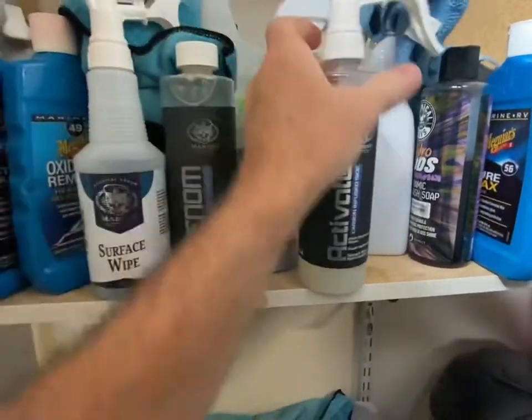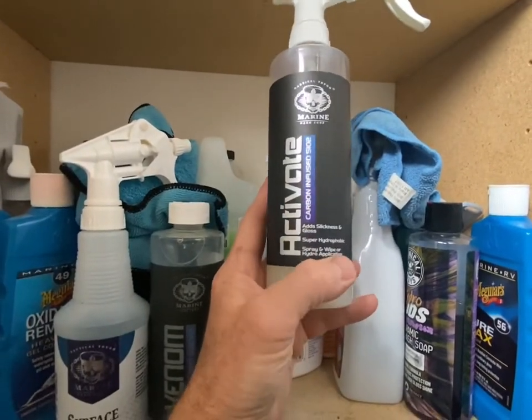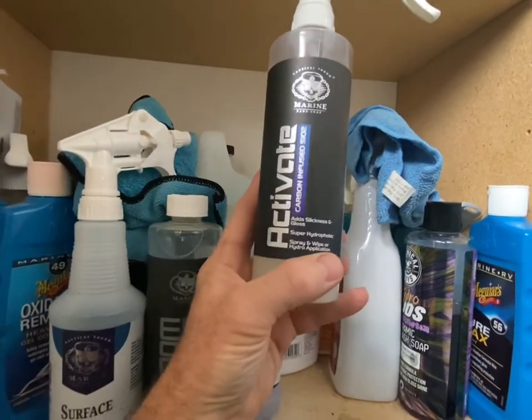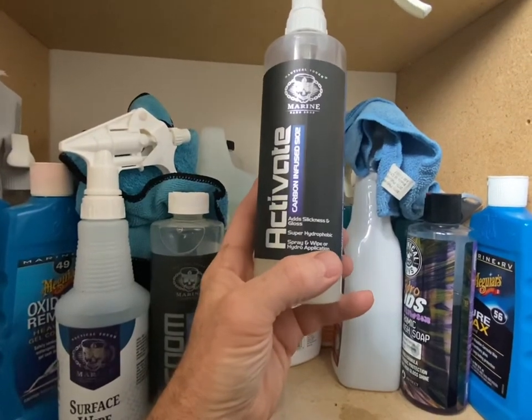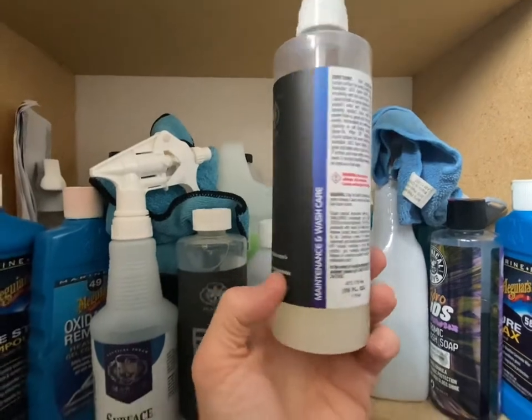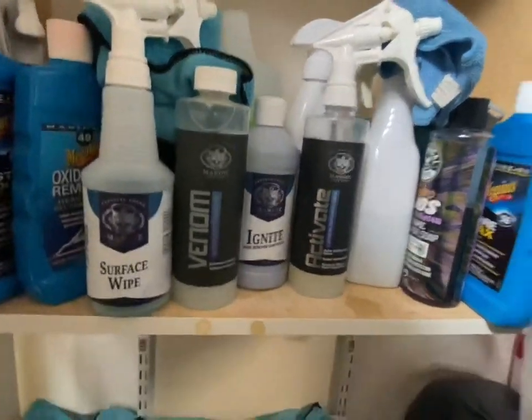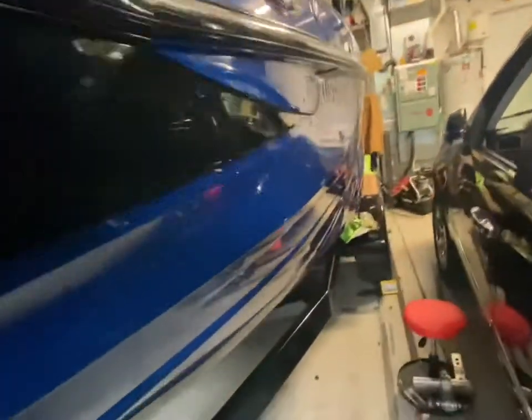Then you apply the ceramic coat, and after that, every three months or so you want to wash the boat and use this Activate spray, which is a hydrophobic, carbon-infused silicone-type product. Anyway, that's the whole deal — subscribe if you found this helpful and click on the links in the description. Thanks for watching.